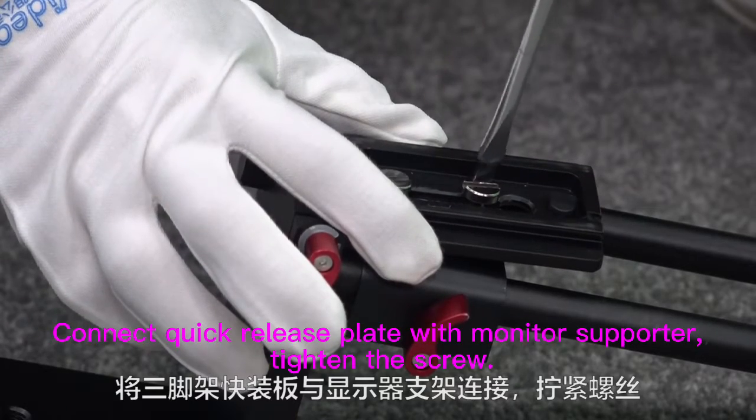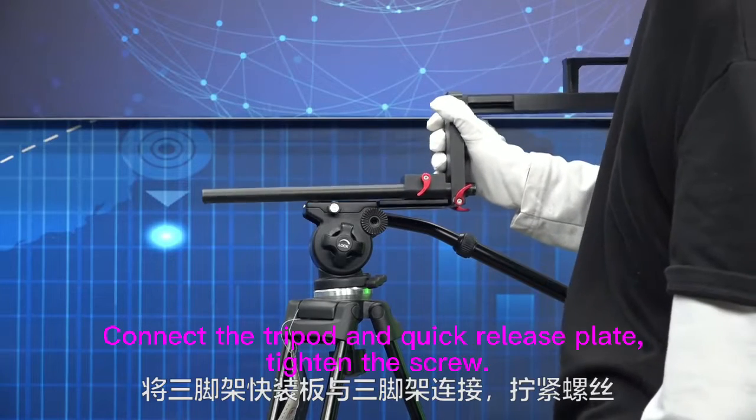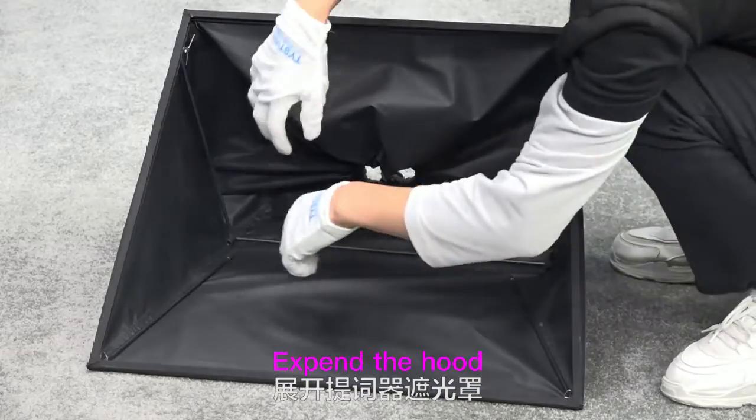Connect the quick release plate with the monitor supporter and tighten the screw. Connect the tripod and quick release plate and tighten the screw. Expand the hood.